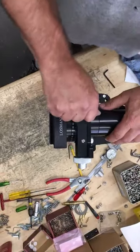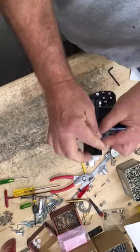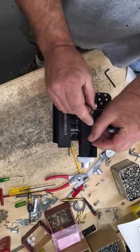Both axes are identical. Okay, so what we're going to do is just remove the cover here.